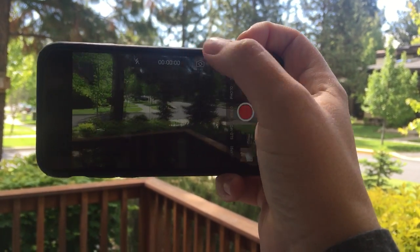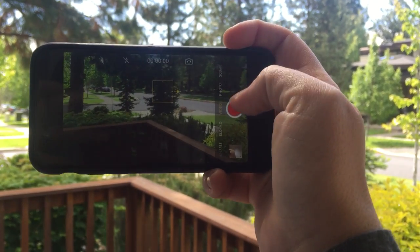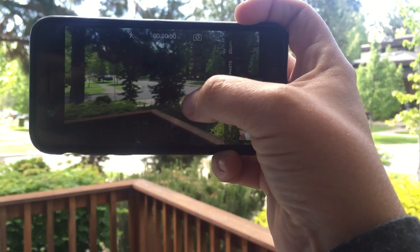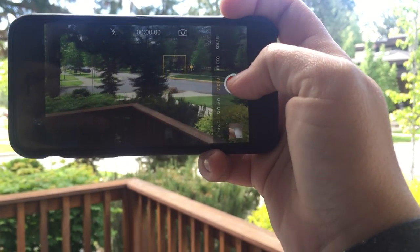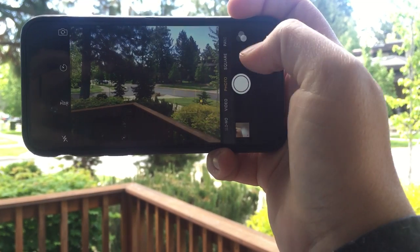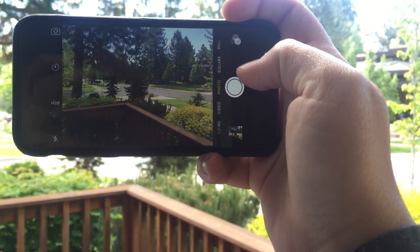And then just mess with it until the picture looks how you want it. Can't see it very well because we're outside, but let's just say this is great. So you take — actually shoot, it's on video — so you make sure it's set on photo, and then take your picture.